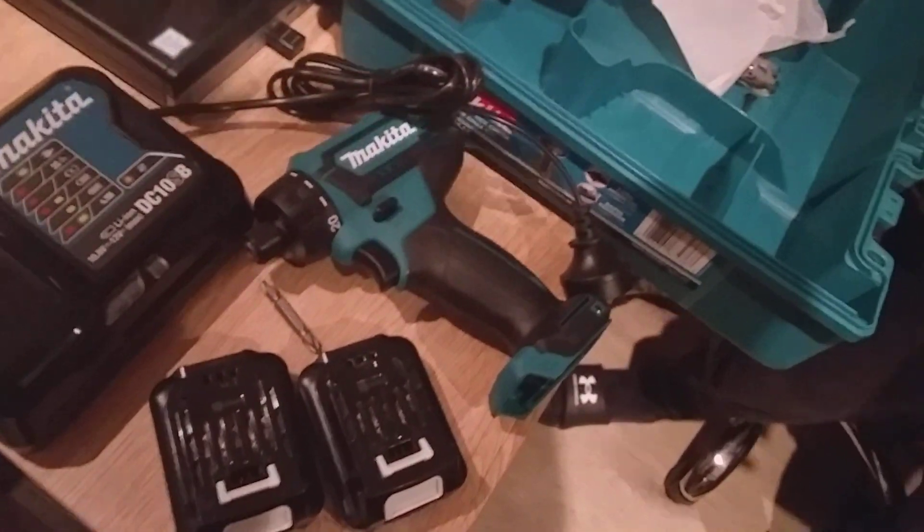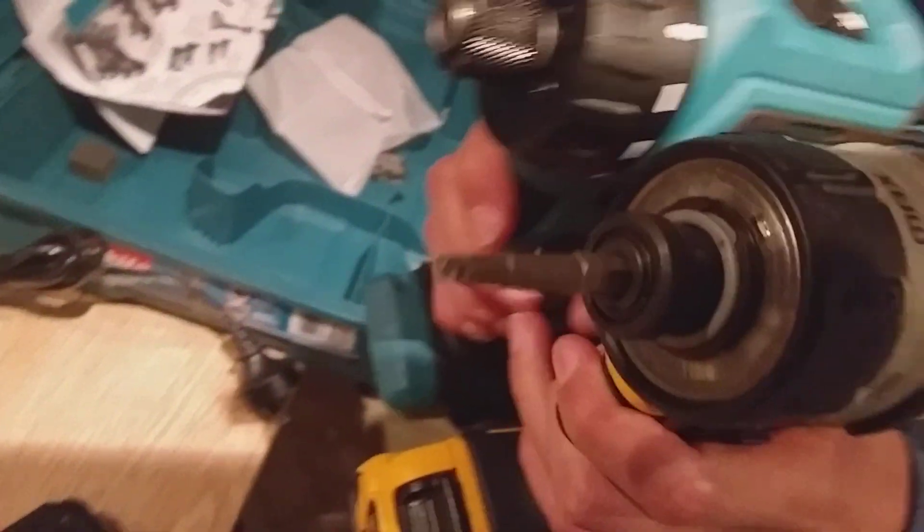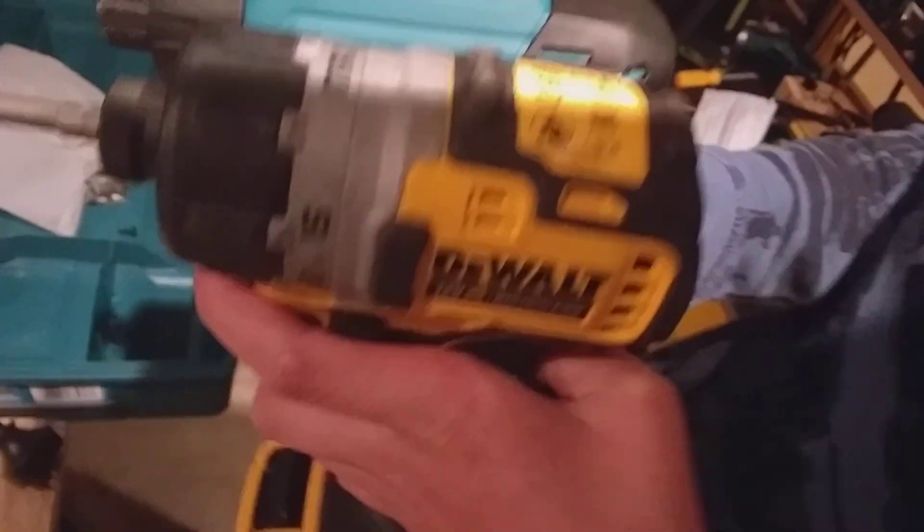Now I want to show you my DeWalt one for comparison. Not much difference — this Makita is just a bit longer, but who cares. I'm going to continue and start using this one.